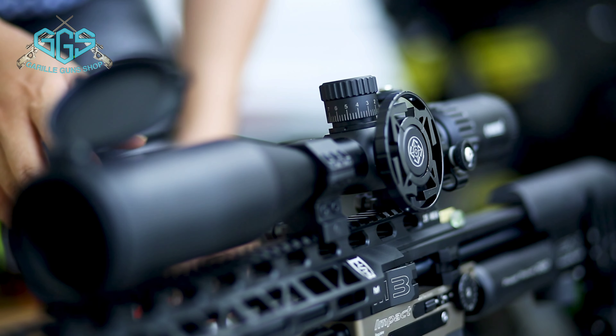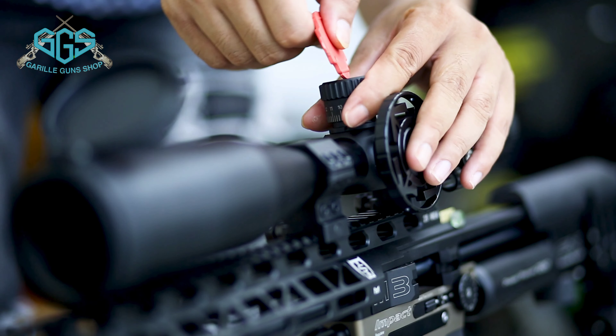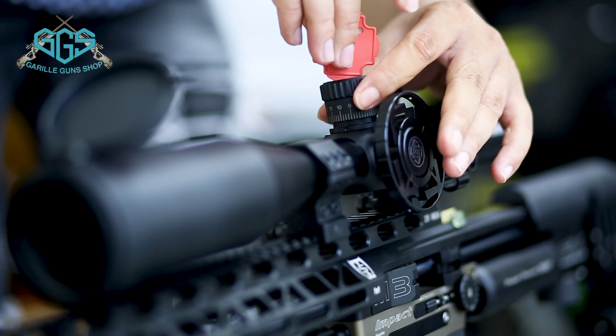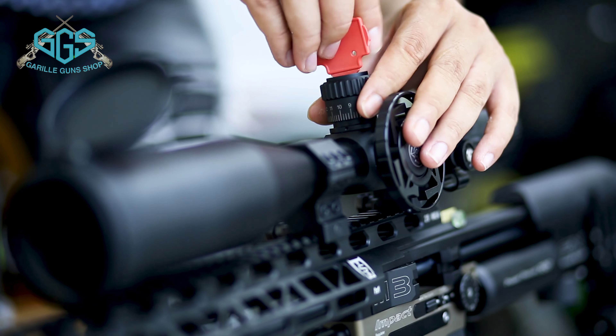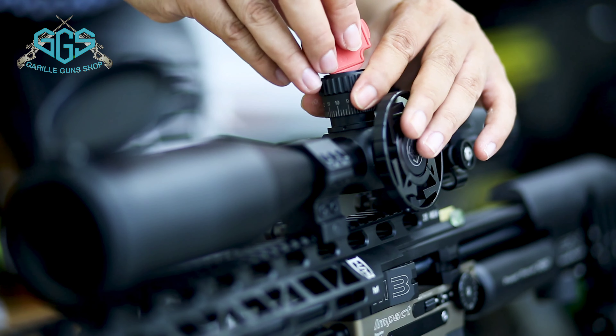Misalnya ini kita zeroing di jarak 50 meter, seperti ini. Habis itu kita nge-lock. Gimana caranya nge-lock? Kita putar pada bagian atas ini — ini adalah knob-nya. Kalau ini cuma satu state saja, jadi ini tidak bakal ribet.